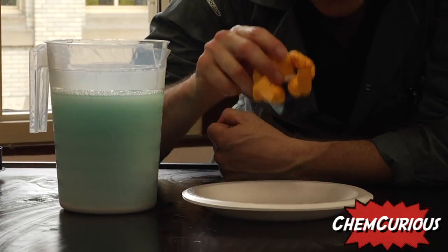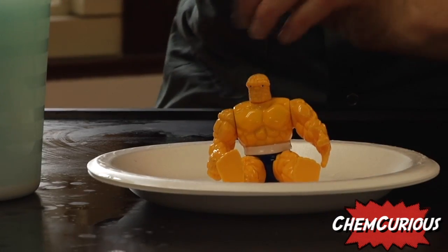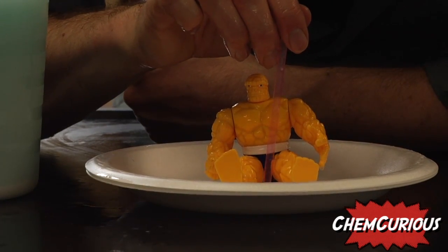Now let's create some force fields. It's very important that you put your figurine inside that solution so it's completely wet. And then you take a straw and put it in that soap solution.